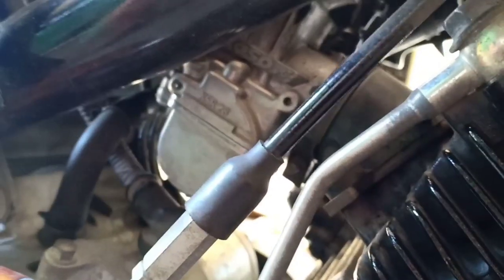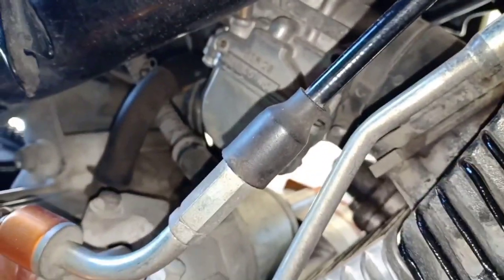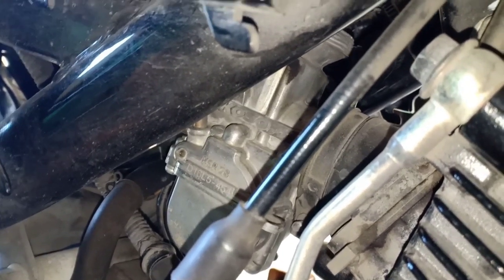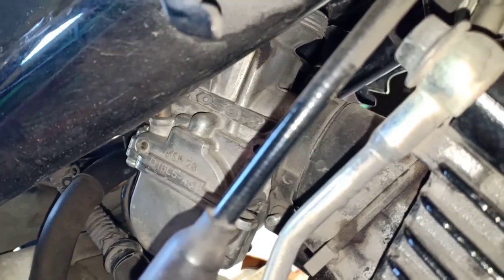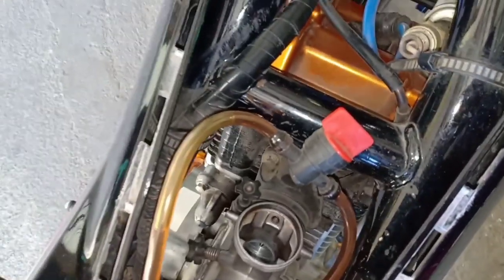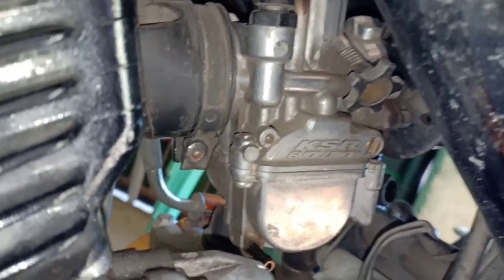Here it is — let me light it up so you can see better. There. So this KSR carb — it's original, not fake, not local. 28mm, original. Let's look inside. I already replaced it. Let's look at the other side — KSR Evolution. The pull is good; you won't have problems with it. It's strong. It's fuel-efficient and powerful.